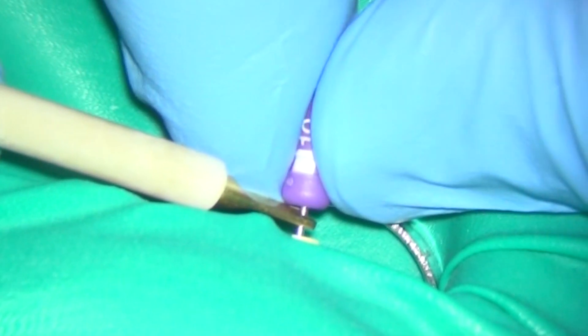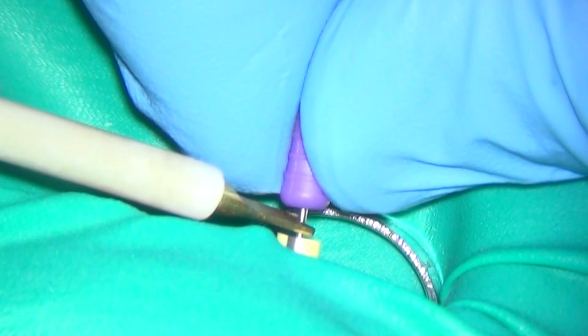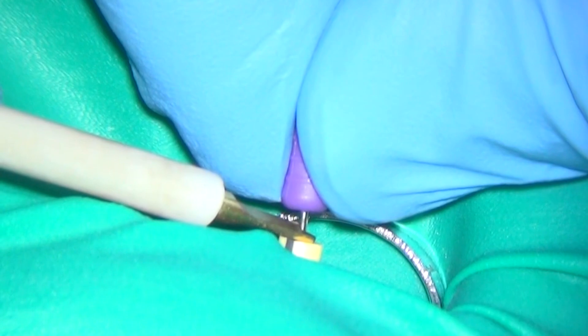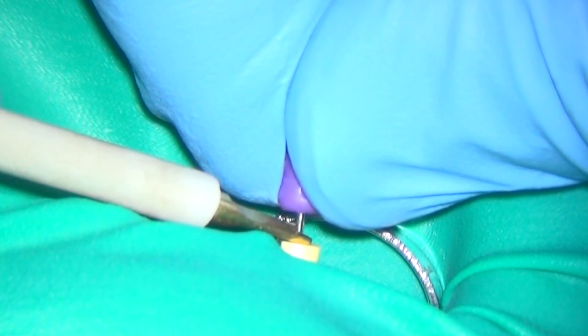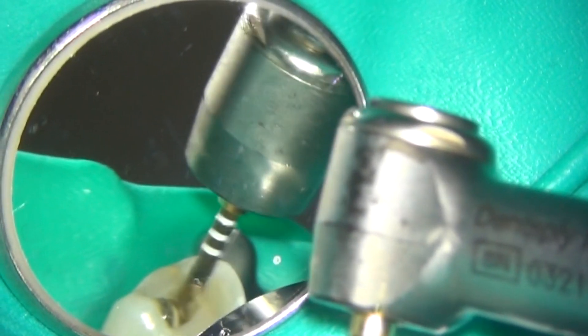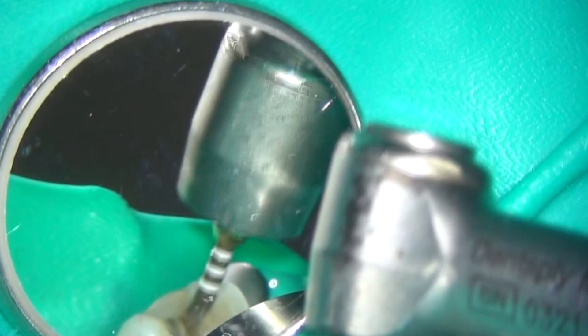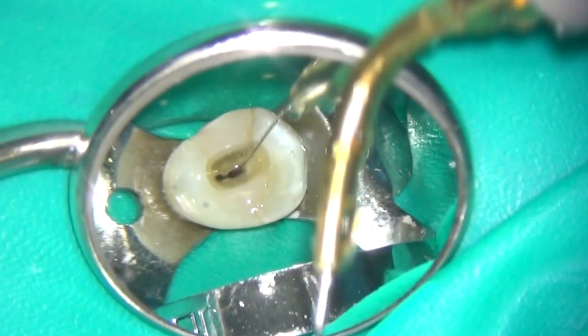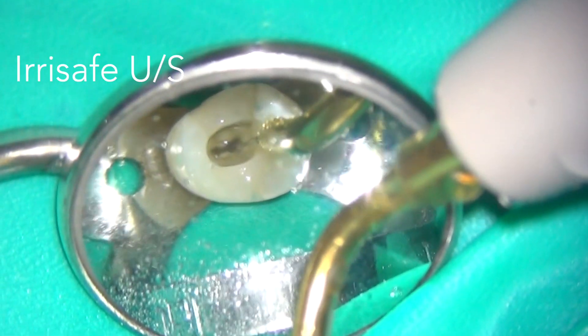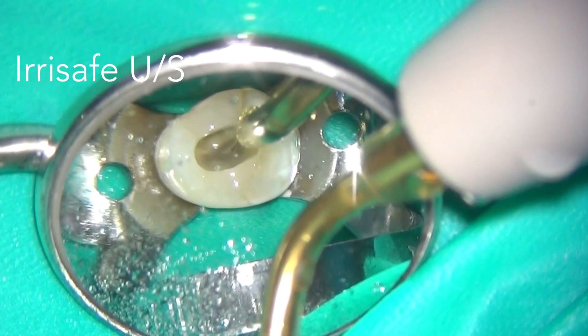The working lengths were all confirmed again using the electronic apex locator. The canals could now be tapered rapidly using the Wave One Gold system. I irrigated the prepared root canal system with 3% sodium hypochlorite agitated with an ultrasonic Irrisafe tip.